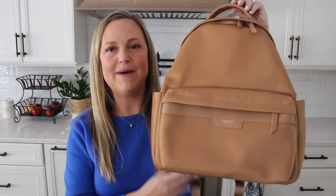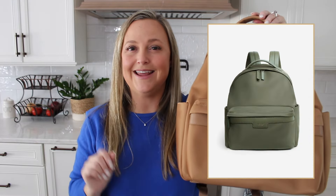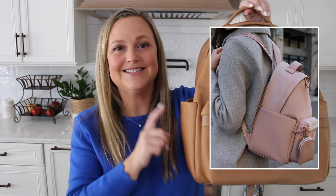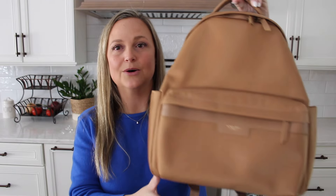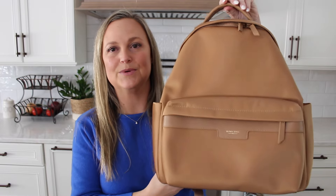As far as color options for this Eli Backpack, you have this neutral color that you see here. I believe it was also launched in a black and maybe an olive option — don't quote me on that. But what they are releasing this week that I'm so excited about is a beautiful blush color. They're releasing it in a couple of different accessory pieces and also this style backpack, so that color is going to be absolutely stunning. I wanted to make sure to get this review out for those of you that are going to want to grab it.